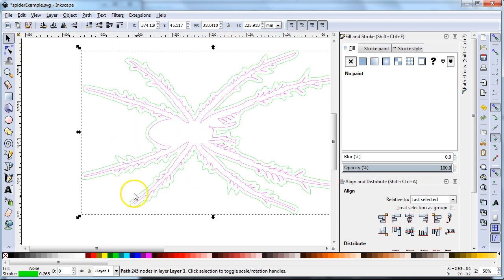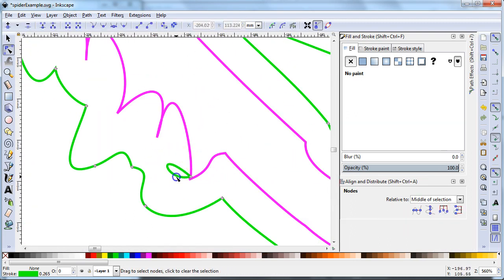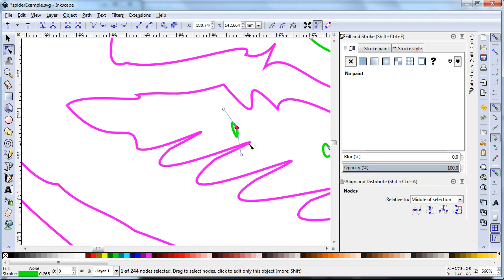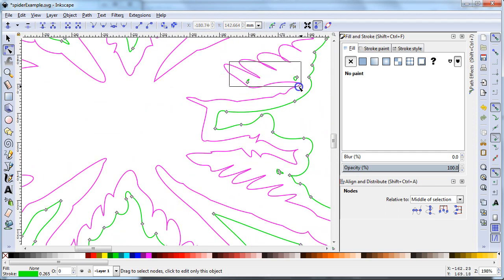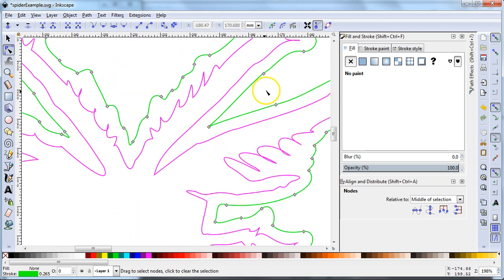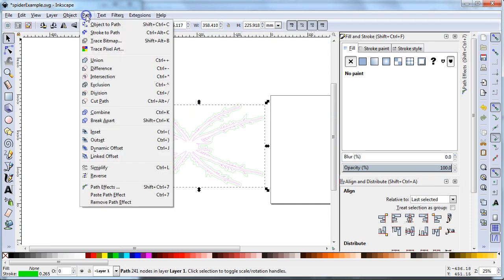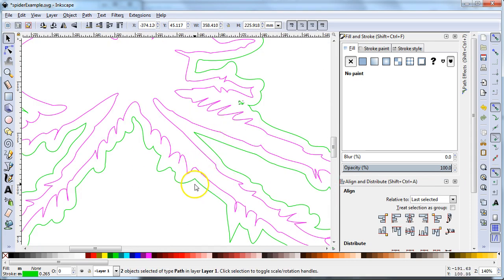I can choose outset multiple times depending on how much thickness I want. Sometimes it creates little loops — I can always double-click to edit and delete those loops, or I can use the same Break Apart and delete trick I did before. So I can clean this up, or do the quicker trick and just do Break Apart. You can see there's only one piece left. Then I shift-click the green line so it's not selected, and press delete to get rid of the little bits.